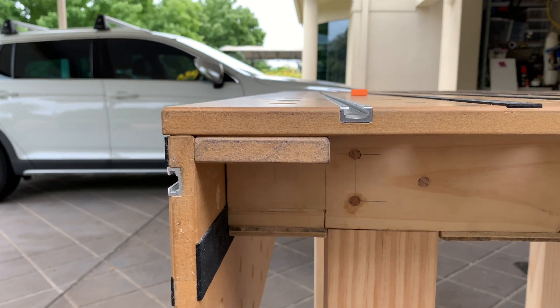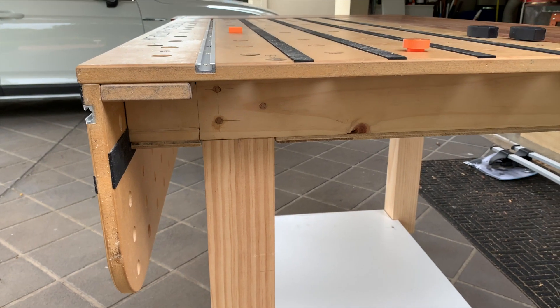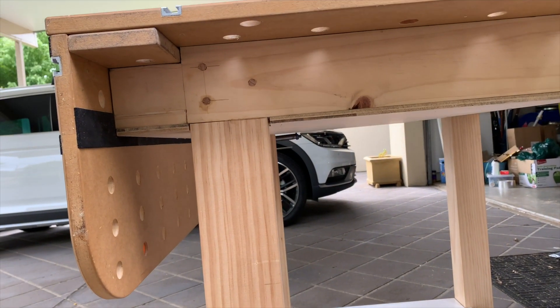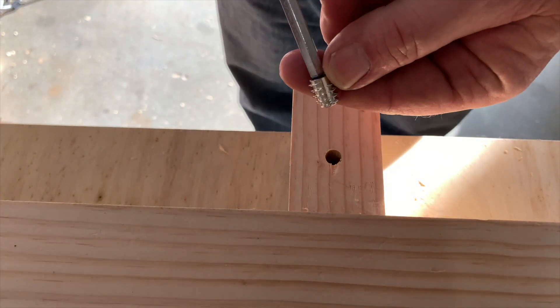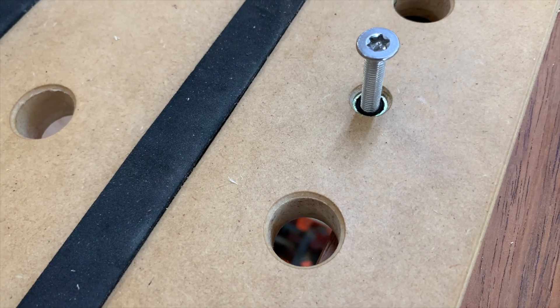With the legs removed, I needed a way to attach the Stanton bench to the frame and keep the apron aligned. I decided to use a similar approach to how the standard plastic legs work. I placed six millimeter threaded inserts in the frame rails and screwed the bench top down from the top using countersunk six millimeter machine screws.